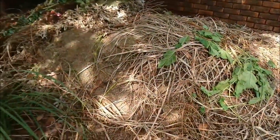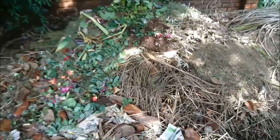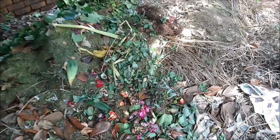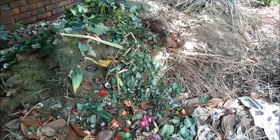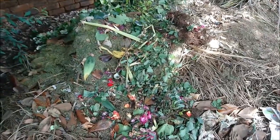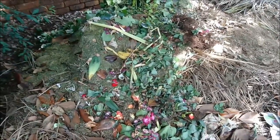This is our second compost heap where we have the grass clippings, chicken manure, some of our kitchen waste, and old cut flowers. From here, the very bottom of it is where we will put the top layer of our Hugelkultur bed. You mix that with a bit of topsoil. So you've got your bottom layer of sticks and big branches, and then you top that with your well-rotted manure and compost. This is still very fresh on top, but you would get what's underneath that's been worked in.